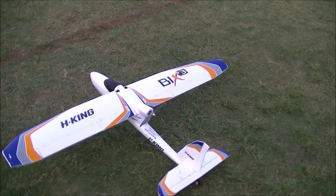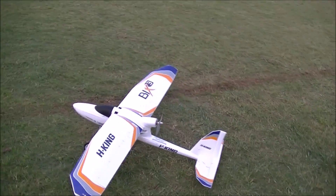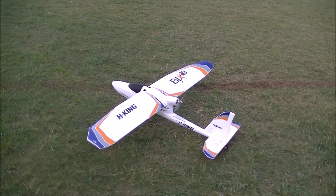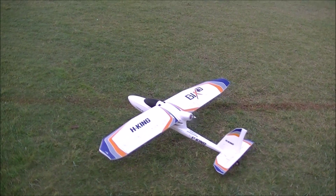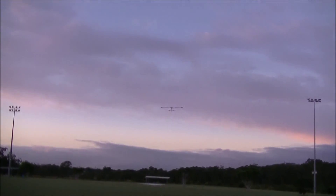I'm going to test the beginner mode takeoff — whether it will take off by itself in beginner mode simply by applying throttle, with no elevator input. Whenever you're ready, Mr Pilot. That's just throttle only? Nice. So it did get off the ground on its own. Yes, we got to three-quarters throttle and it did everything all by itself.